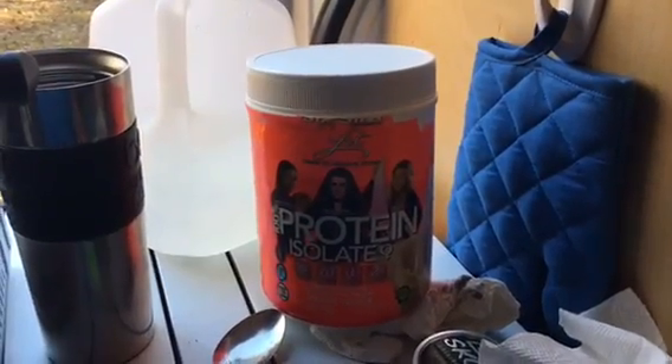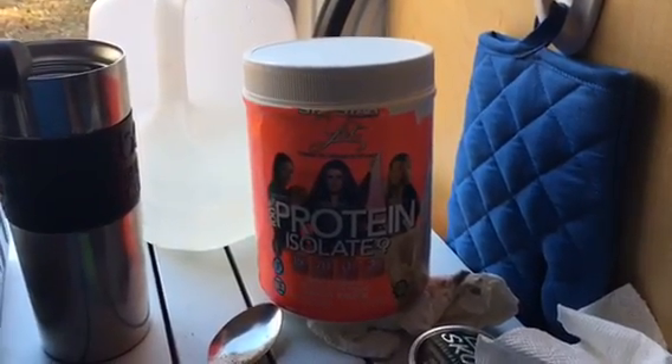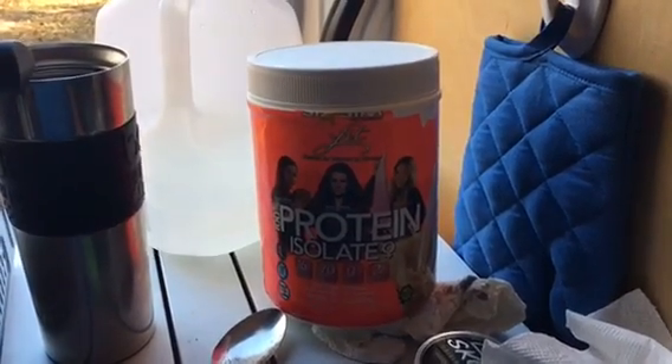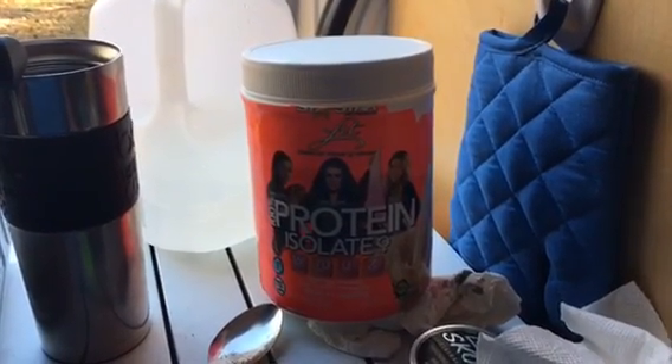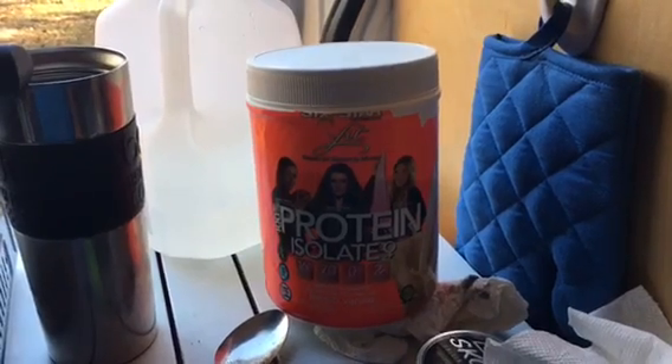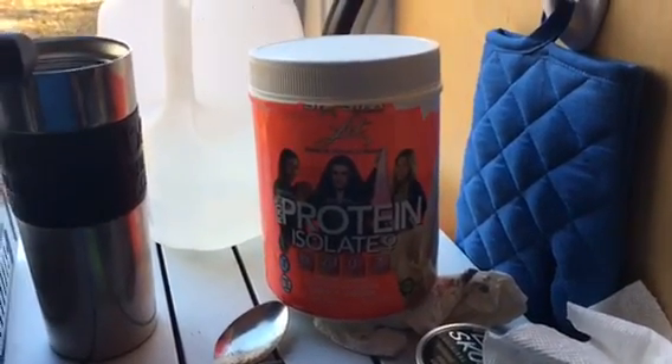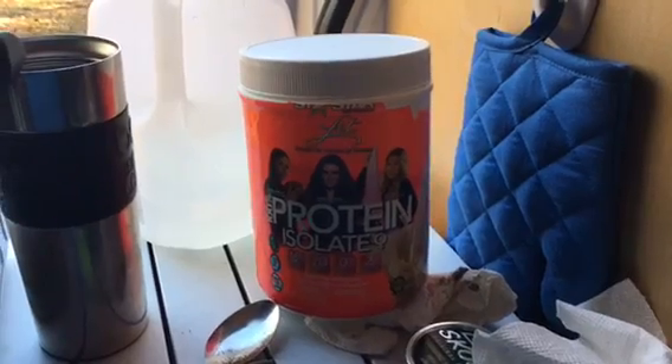Something else I've started here lately is instead of cream, I take this protein isolate which is French vanilla and put a teaspoon or a tablespoon inside my coffee. So coffee, healthy.